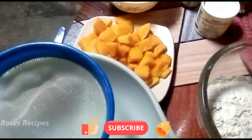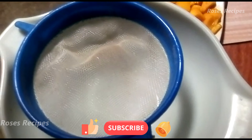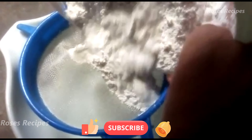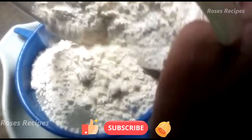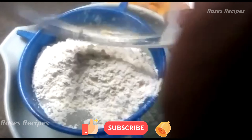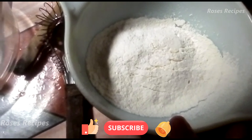You sift it again so that the cake will be more light and airy. So we sift it twice, and then you put your dry ingredients aside.